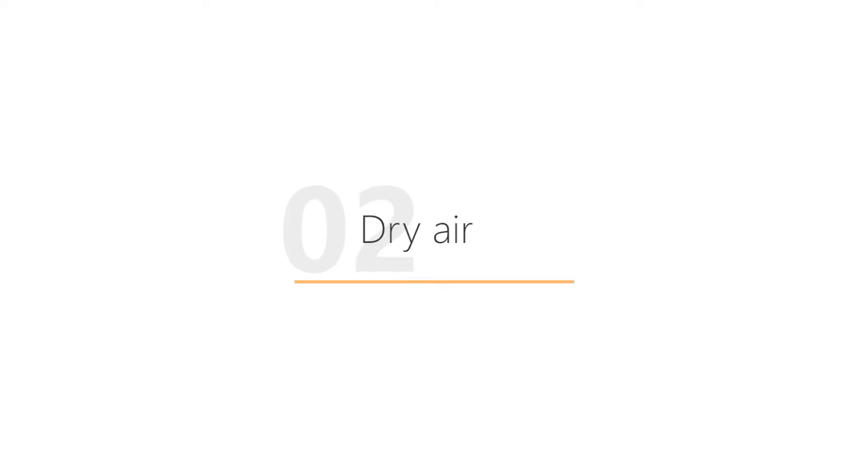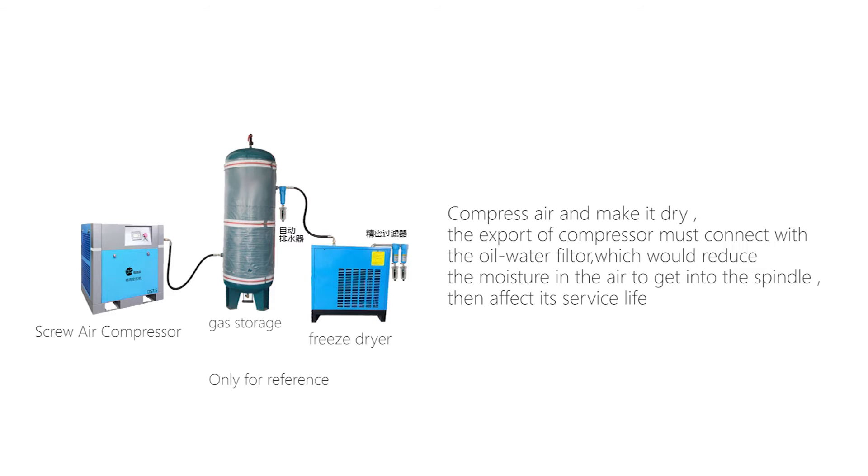Dry air. Compress the air and make it dry. The export of the compressor must connect with an oil-water filter, which reduces moisture in the air from getting into the spindle, and then affecting its service life.